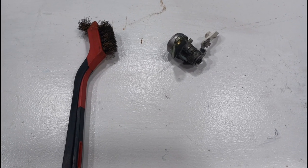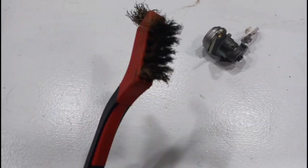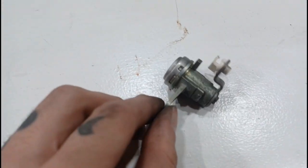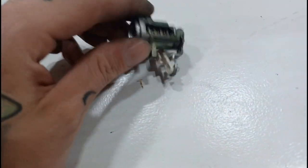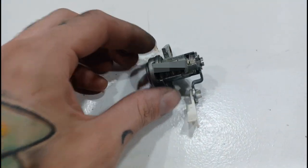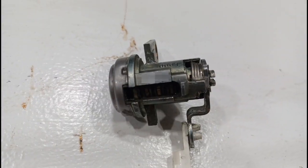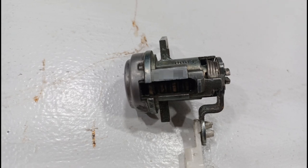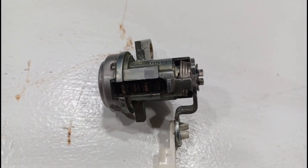Mine was pretty grimy so I had to clean it up so you could actually read the numbers. There are a bunch of numbers all over this piece, but the one you want is going to be the only five-digit number on the piece, and it'll be right here under this bracket. This five-digit code is the one that you want - that is the number that they can make new keys off of.